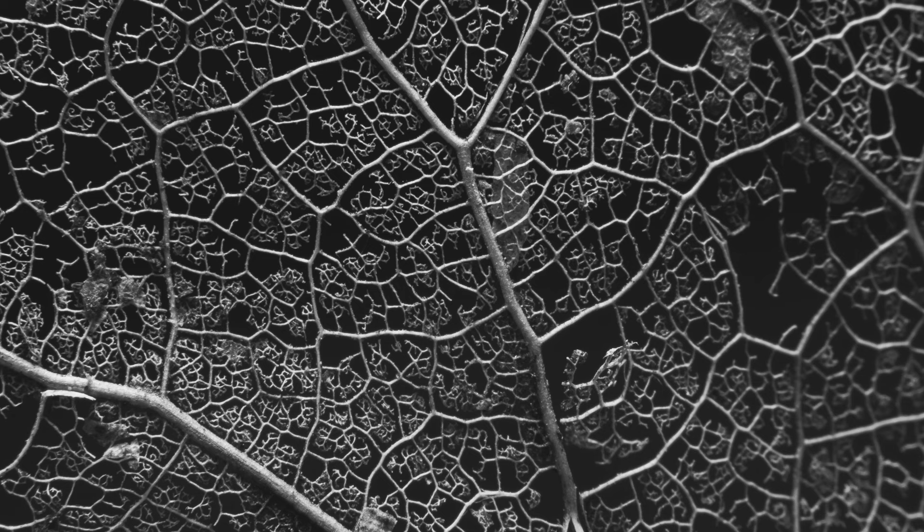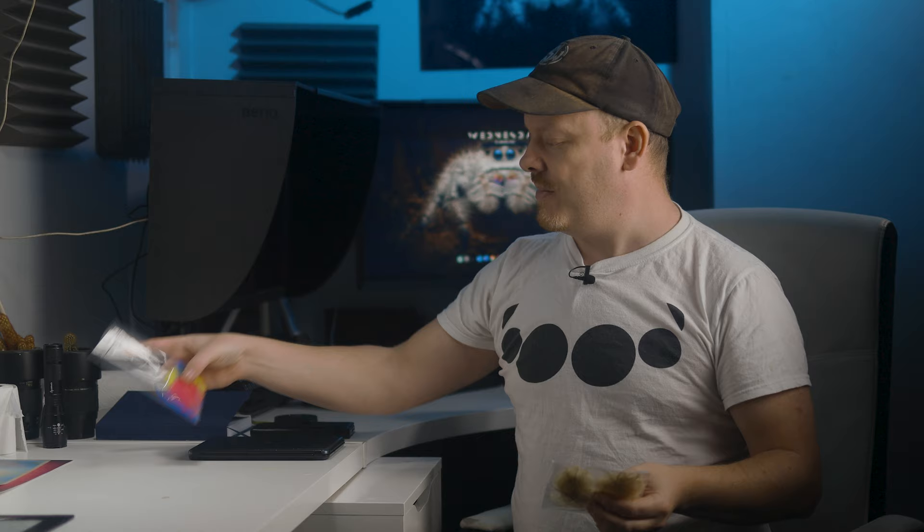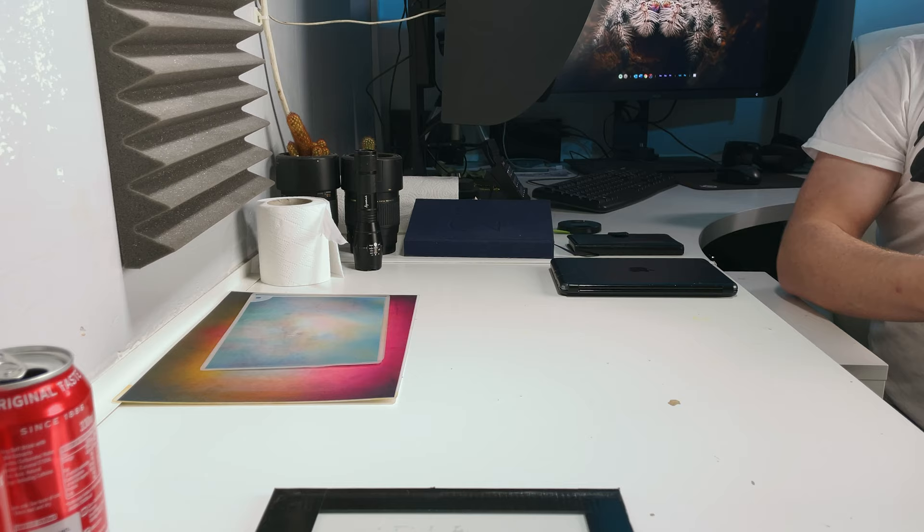We're going to be having a play with skeleton leaves — in particular I want to do a silhouette of a skeleton leaf. Skeleton leaves are something I came across on a macro adventure; I found leaves that had rotted away but only the tissue had rotted, leaving the veins or skeletons intact. You can also buy these on Amazon — there's a link in the description. They come in a variety of colors, though I do prefer the plain ones.